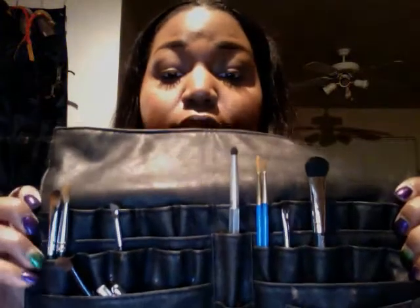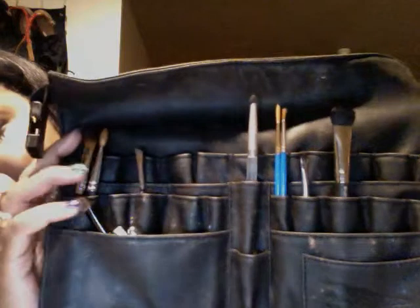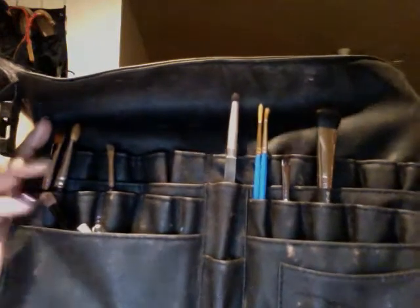First I'm going to show you guys the belt that I got. It's kind of dirty and I have some other brushes in here. But this is what the roll looks like — the belt roll. I love it because it has various different pockets. So I can fit my Sedona Lace brushes in here, my MAC brushes, Essence of Beauty — like all of my brushes can fit in here. And some of the pockets are big, so even your smaller brushes you can fit like three or four in some of them. I really love that feature.